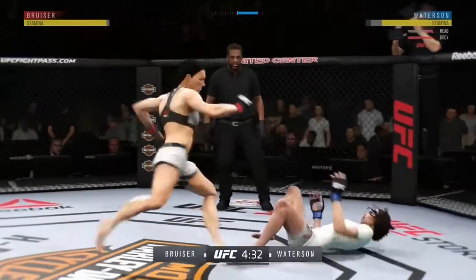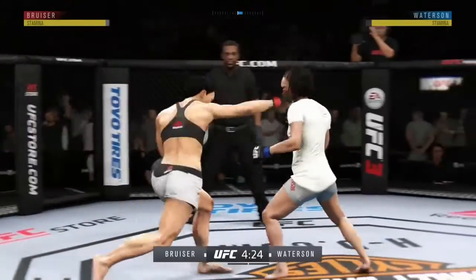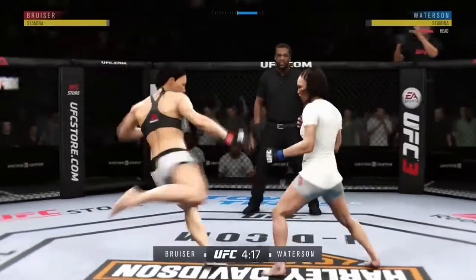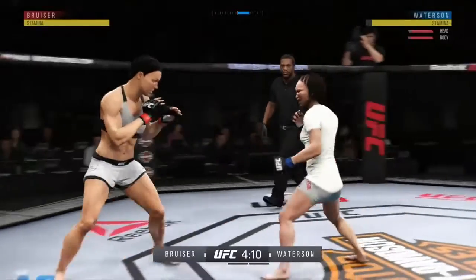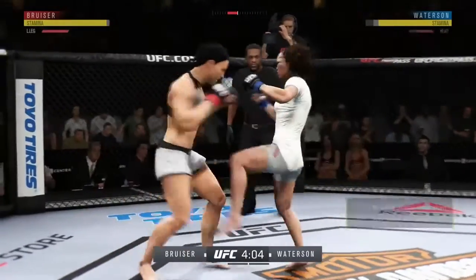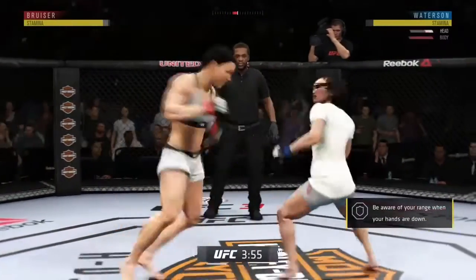This could be it right here! Look at this — who saw that coming? Nice leg kick. Body kick, look at that. Vicious combination. Splits the guard and connects there. Beautiful combination. Straight right. She left her body wide open — this could be it.